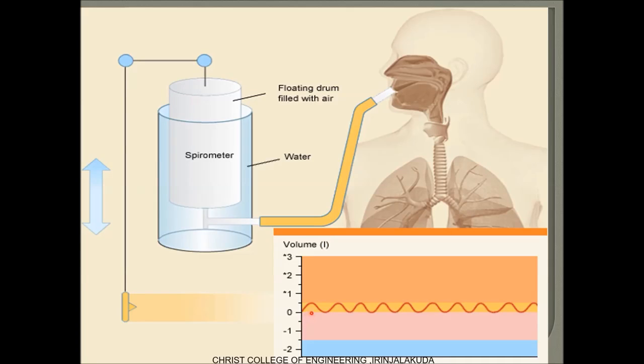Once the process is complete, the plotted waveform will be compared with the normal reference waveform to find any issues in the respiratory system. Hope everyone understood the working. Kindly contact me for any queries. Thank you.